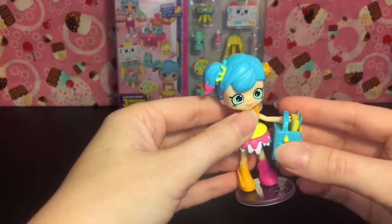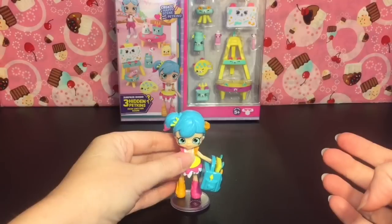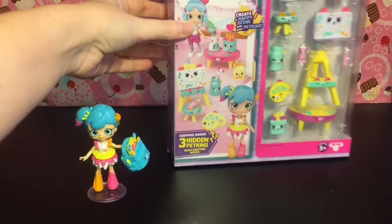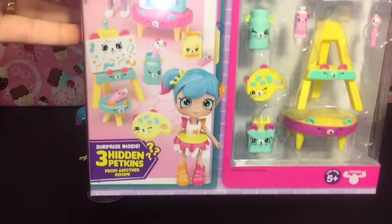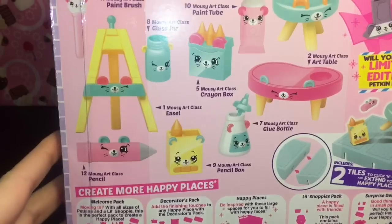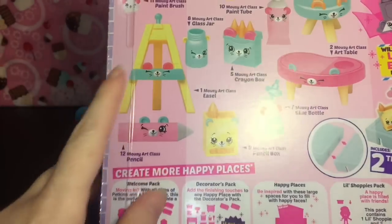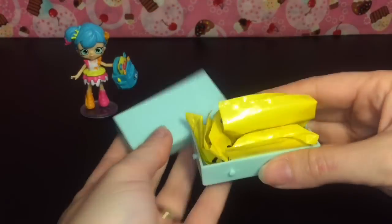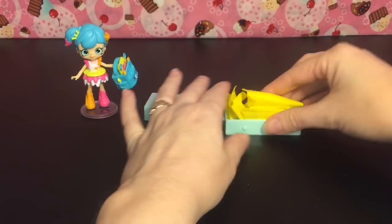Next up we have the Mousy Art Class Decorator Pack. The decorator packs come with blind bags as well as everything you see on the back. I absolutely love all this little stuff! First up you get two tiles and three blind bags, which we'll save for last.